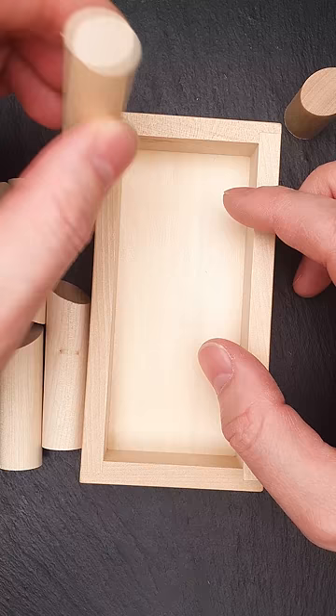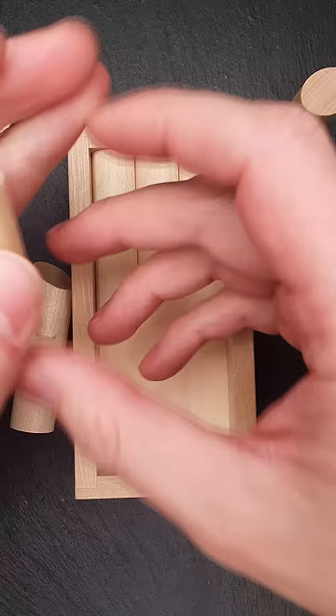This puzzle has parts of four different sizes and if you arrange all large pieces on both sides of the frame, you will have just enough space in the middle to fit two smaller parts.